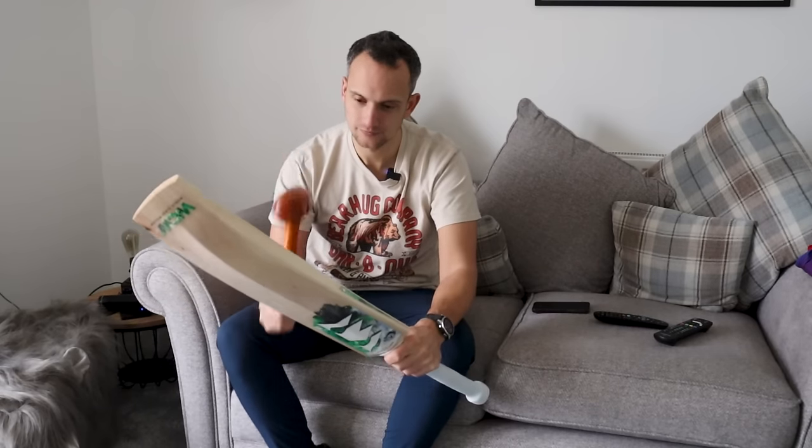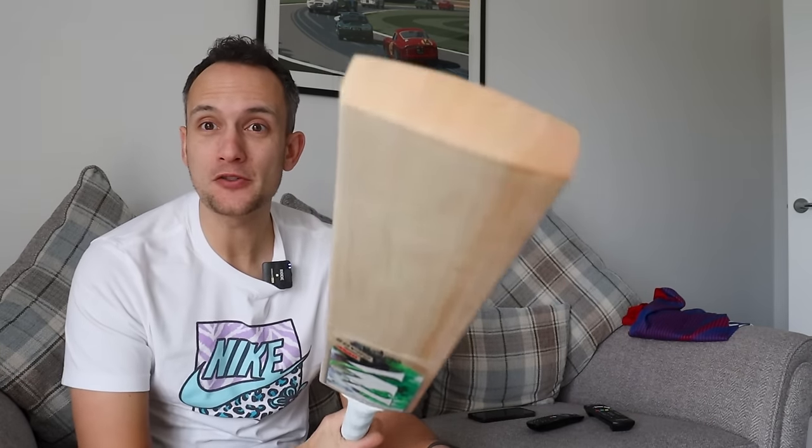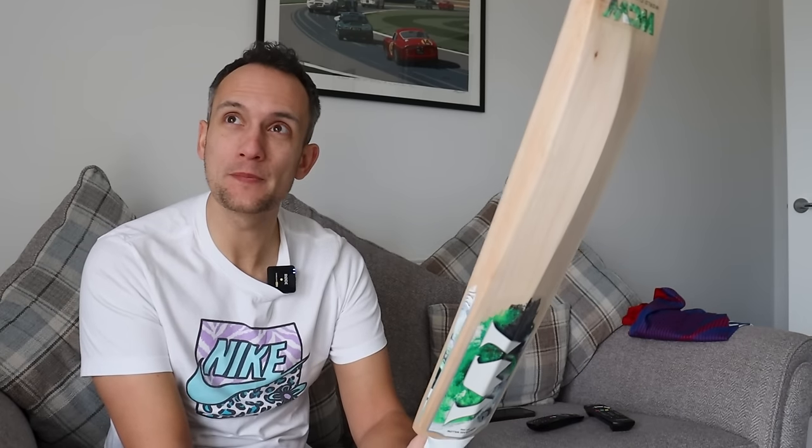I need to knock in this World Class Willow Chaos because I'm going to use it. This thing sounds so good — I hate this job so much. Does sound good though, doesn't it? Actually there's a much more fun way of knocking these cricket bats in. Your cricket bat manufacturer will probably tell you off if you don't knock your bat in properly, but if you use lighter balls you can actually bat with it and knock it in at the same time, which sounds like fun.